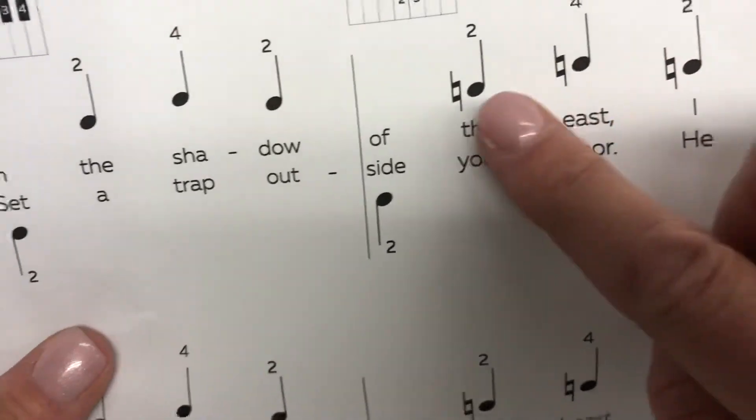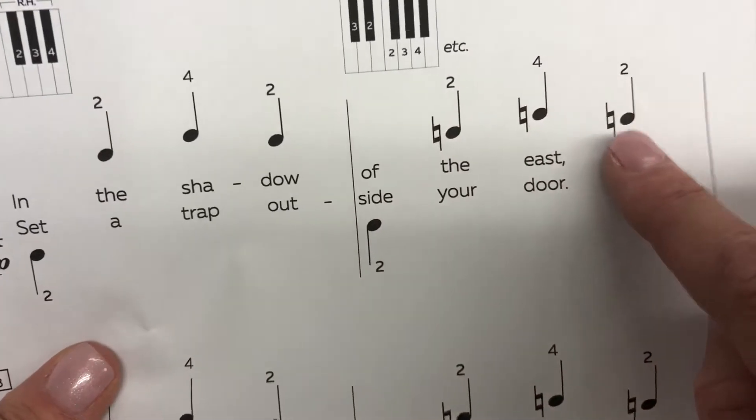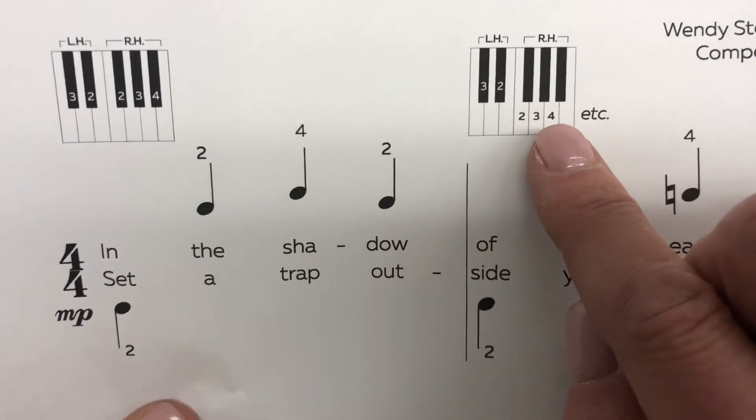Then when we see these little natural signs, that means we're going to play the white keys. So fingers two, three, and four are going to slide down to F, G, and A.